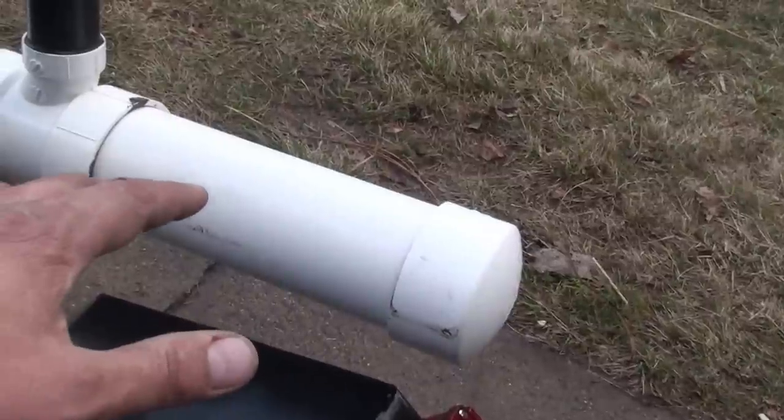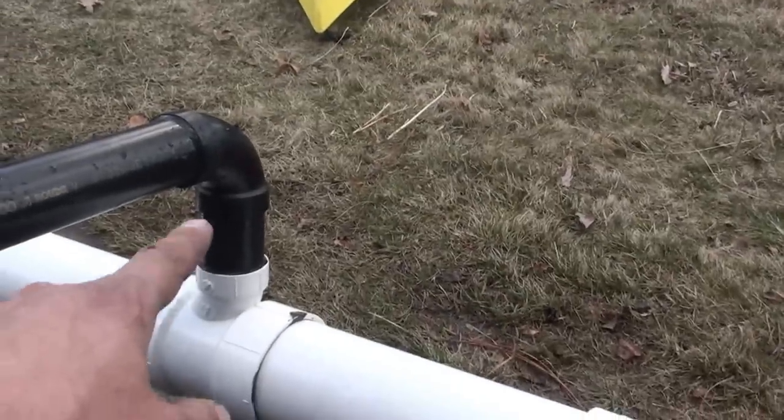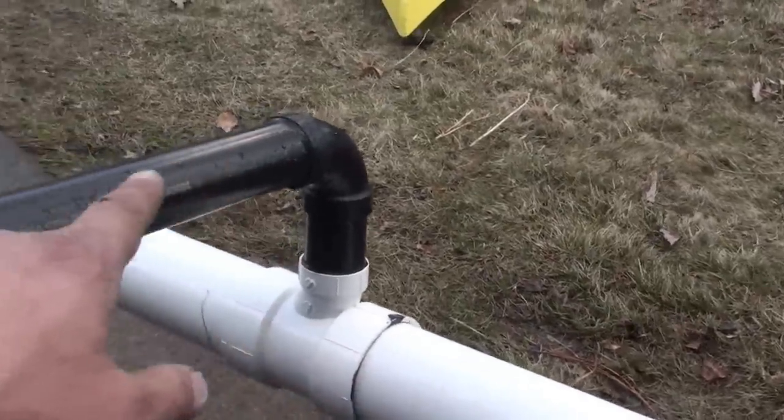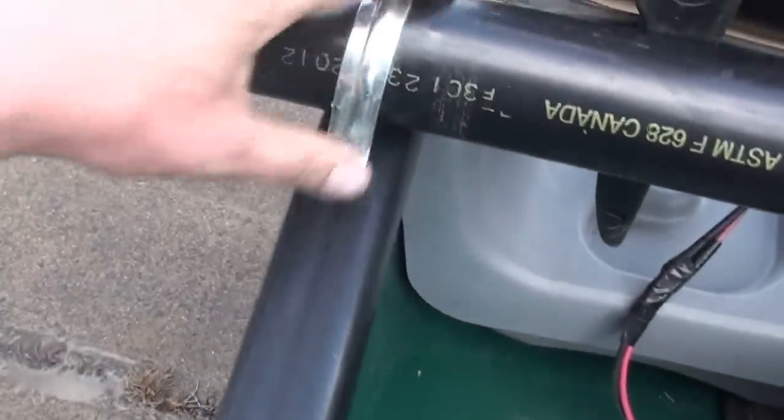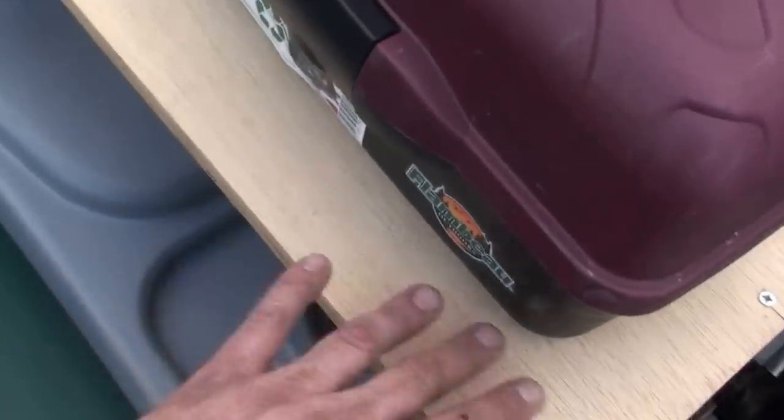I capped them over here at the ends. I filled the bottoms with foam and empty water bottles — so if it takes on water it won't fill up. Then just a four-inch riser, another elbow, and a cross.